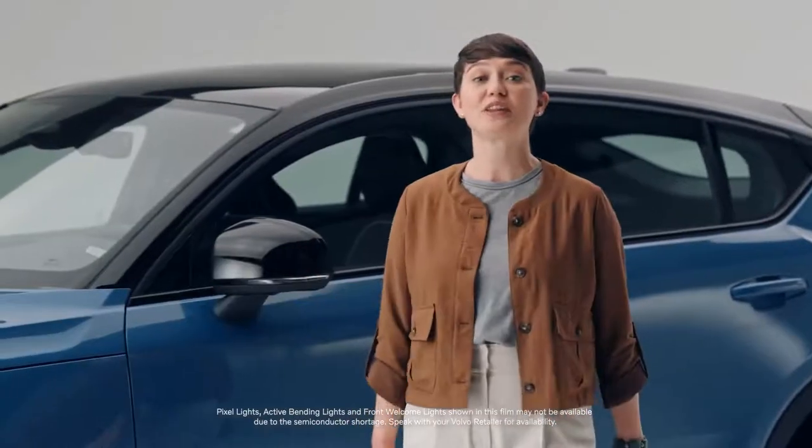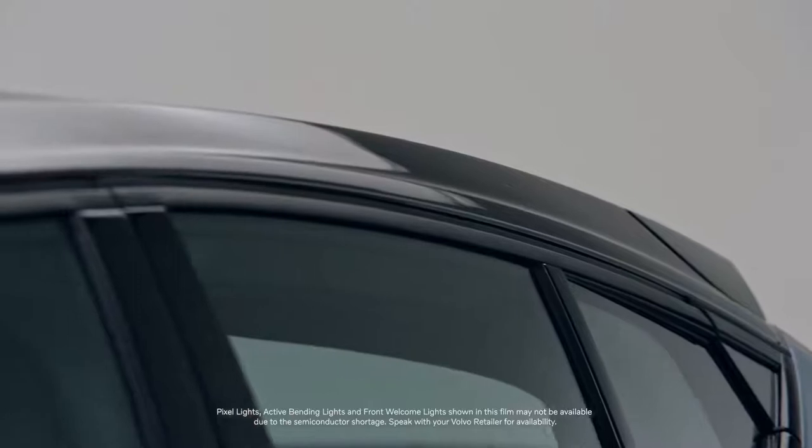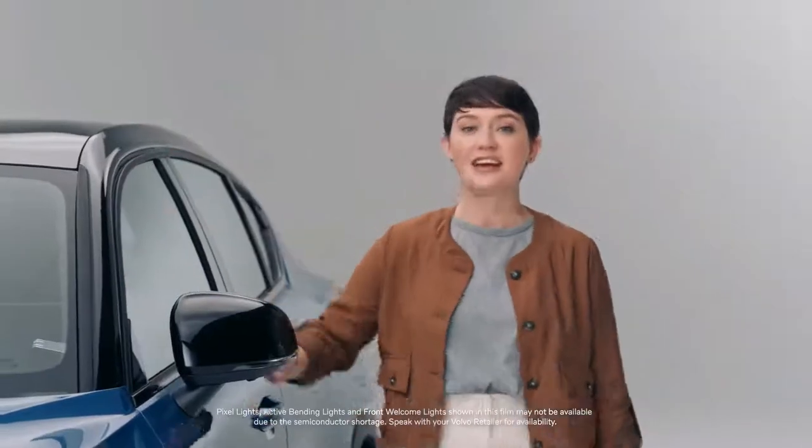This is the exciting, pure electric crossover from Volvo, the C40 Recharge. With its dramatic roofline and bold contours, the C40 Recharge represents the shape of our future.